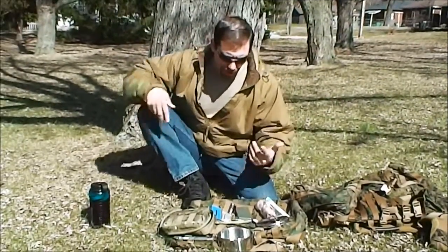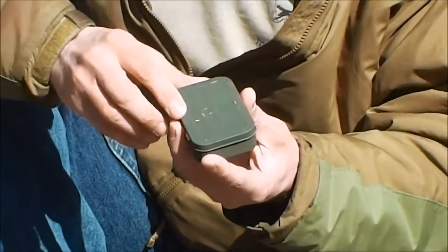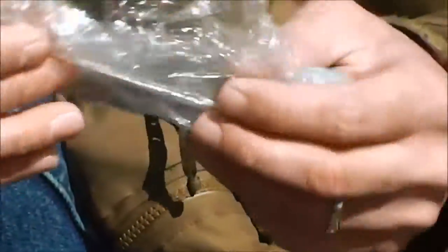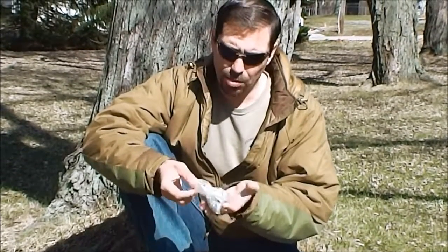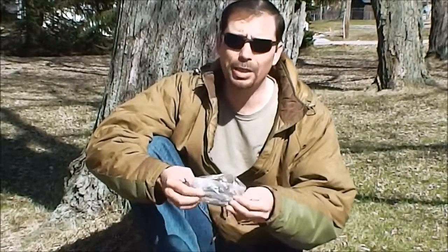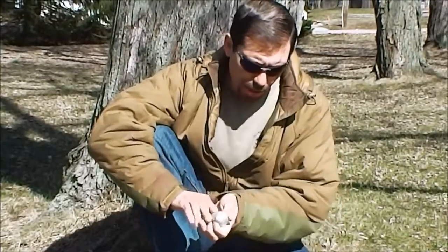We'll talk about some of the components in the fire kit. One of the things that I do is I take a little Altoids tin, and I painted this one green for camouflage purposes — you don't have to. Inside the Altoids kit I've got a little bit of dryer lint. Dryer lint makes some of the best fire tinder in the world, and it's cheap. Every load you clean out the filter and right there it is — free, easy, and you can get as much as you want.